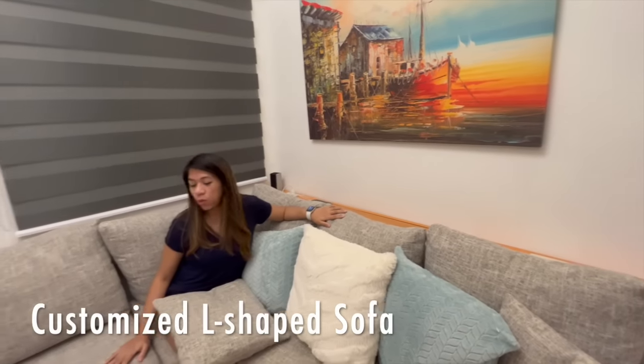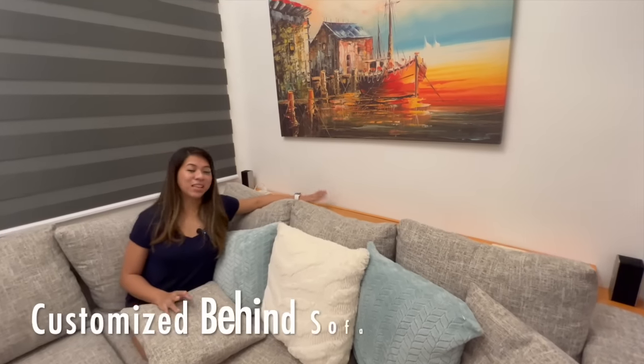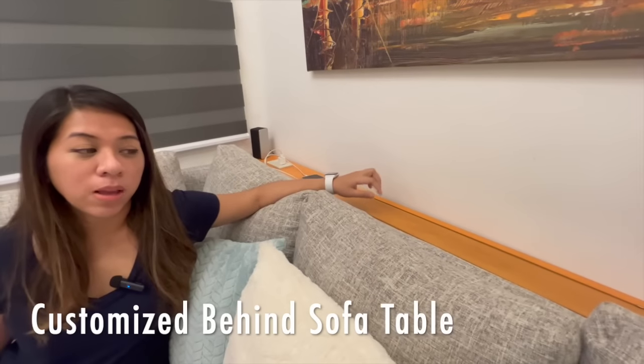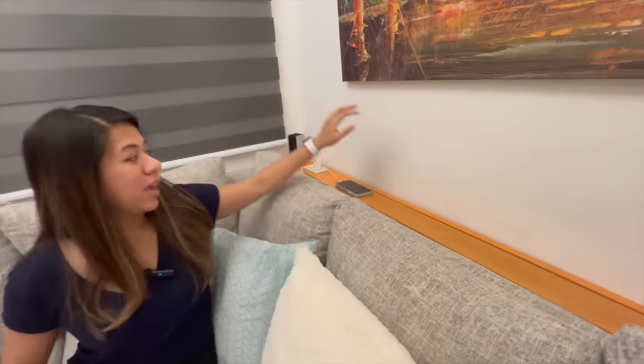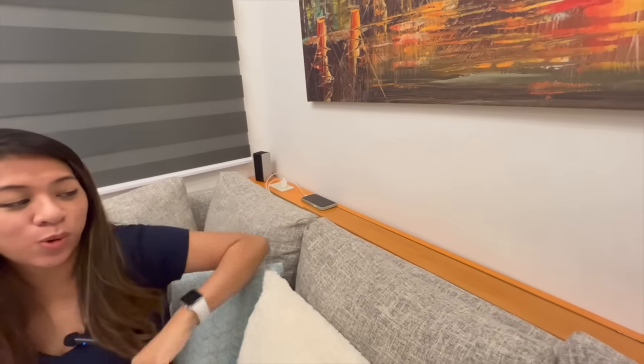For the couch, we decided to go for an L-shape so this part stays open. And instead of having a center table, I came up with the idea to have this back table — it's part of our business, which is to customize furniture. The speaker is on top of it, and I made sure it has an outlet so while you're in the sala, you can charge your phone, laptop, or whatever. It has a coffee shop feel, and it serves its purpose without taking up space in front.